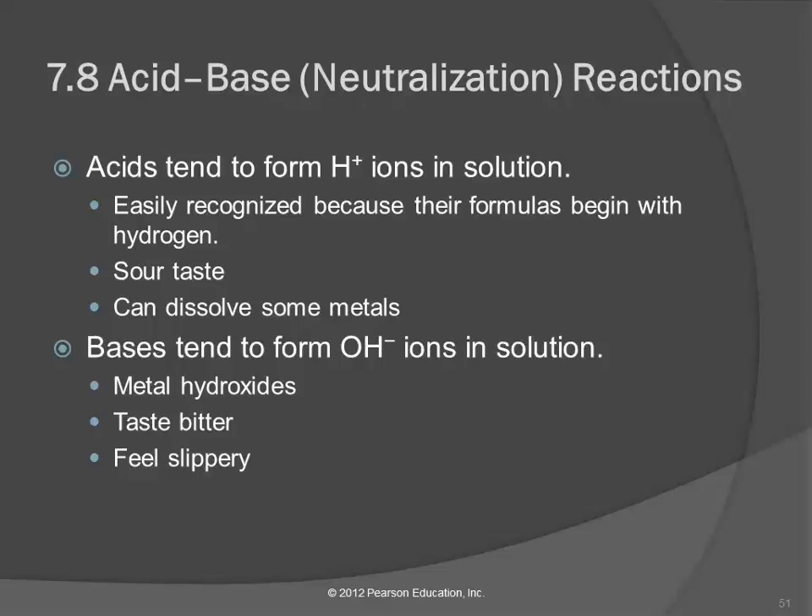Acids can also dissolve some metals, not all metals, but some. Bases tend to form hydroxide ions in solution, and we recognize them as being metal hydroxides — like sodium hydroxide, NaOH. You've got a metal and OH, and we recognize that as a base.